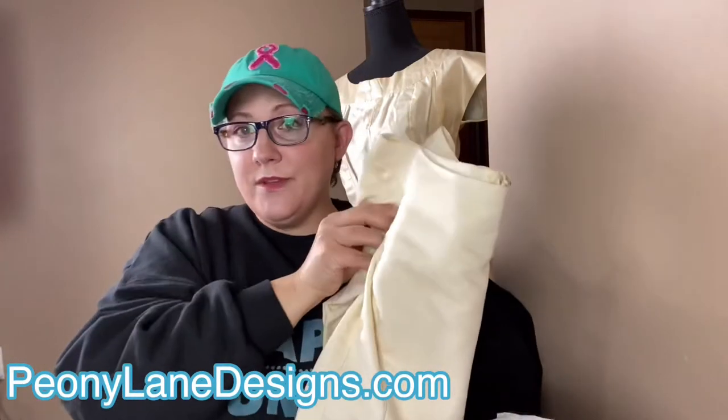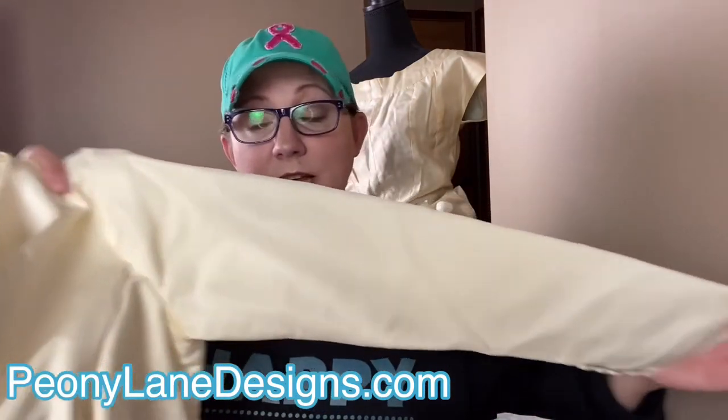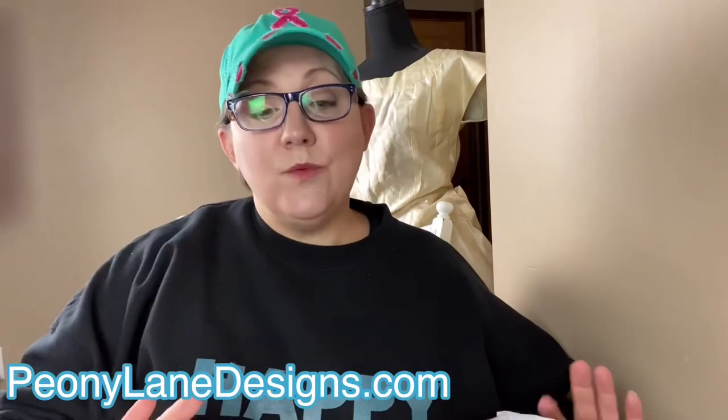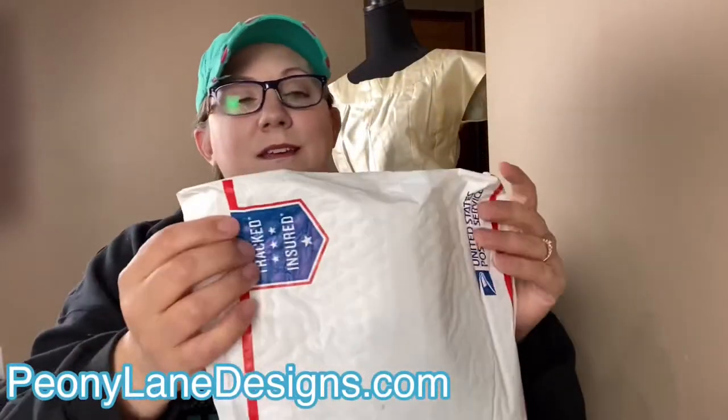Remember this dress? She is in perfect condition as far as not needing to be stabilized on any of the seams or any of the places where you'd normally see wear. She is nasty dirty, y'all. We are going to be trying the Retro Clean on this and showing you guys how it works. But first, let's get to the unboxing, because I'm really excited — and as you can see, I have not opened it yet.